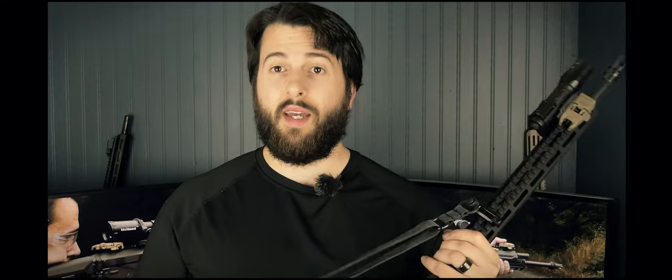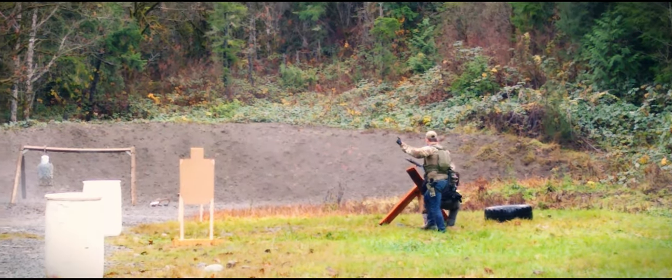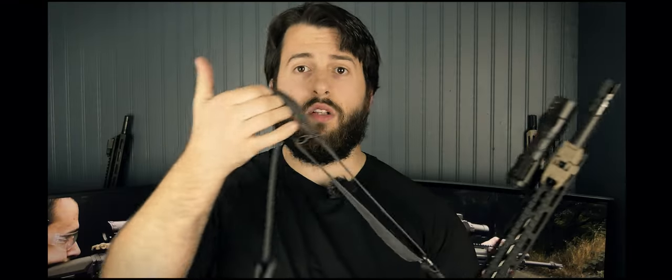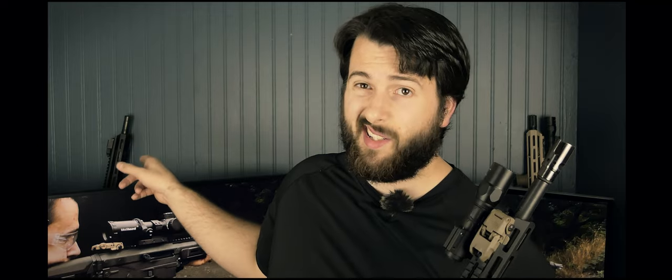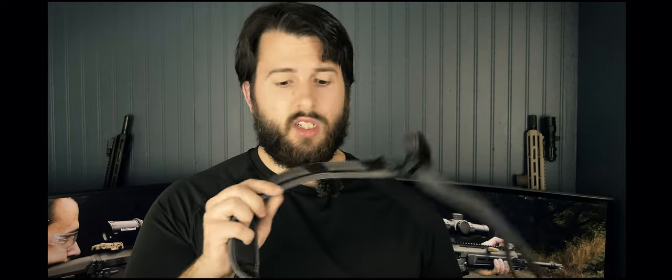I used this sling in the competition because you needed to switch weapons and sling your rifle multiple times during stages — including dragging a pallet across a field and running with a tire. It was an excellent sling, very comfortable, and quick-adjustable so you can loosen and tighten as needed. For $35 it comes with steel hardware, unlike the Magpul MS1 sling which requires hardware to be purchased separately. It comes in a lot of different colors; I chose sniper gray.